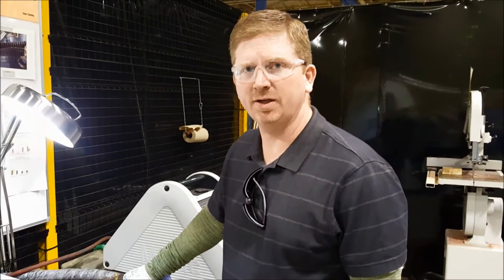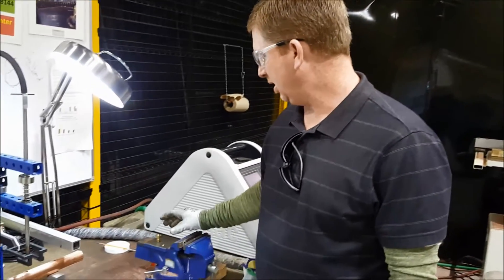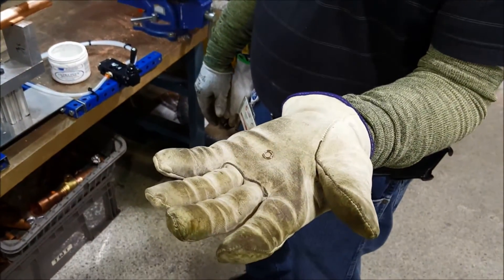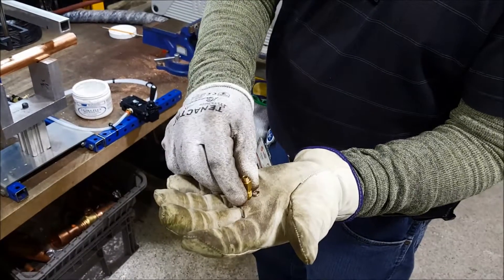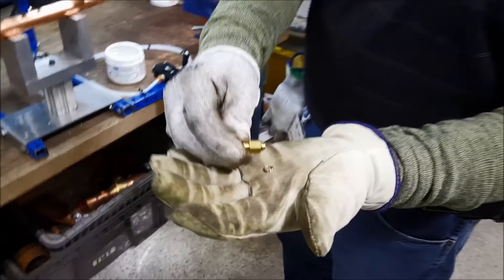Today we're doing a demo of an induction brazier that we're going to use to braze Schrader ports to a 1-1/8 inch copper line. The material we'll be using: we have a braze ring, a 1-1/2 turn silphos ring. We'll be applying flux to that to basically braze up a Schrader port to the tube that we have selected here.